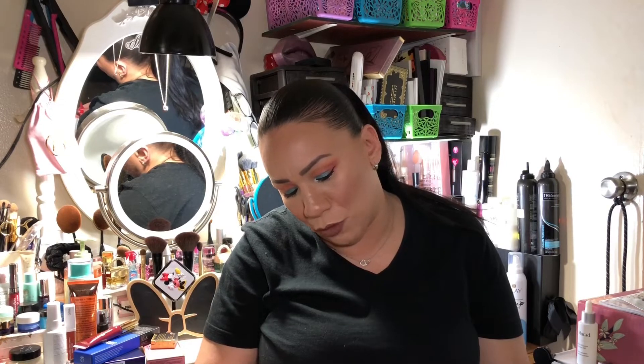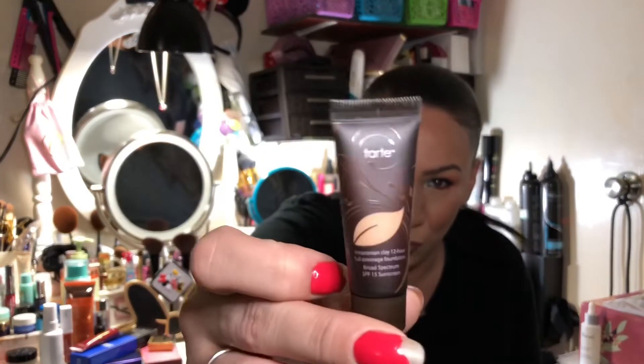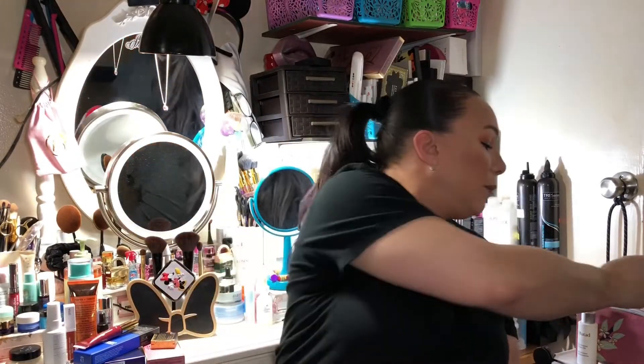Next is the Tarte Amazonian Clay Full Coverage Foundation in shade Medium Sand, which I think is my shade and I really like this foundation. I'm keeping it, but not because I don't have it — it's that I don't like sending foundations in giveaways since I don't want the shade to clash with someone else's skin tone.